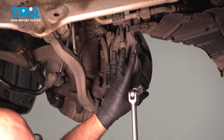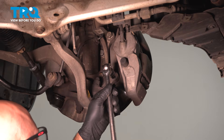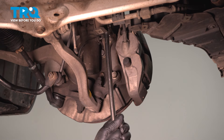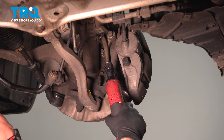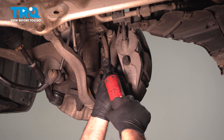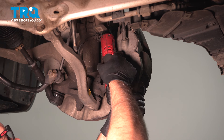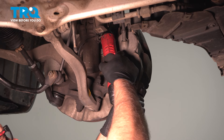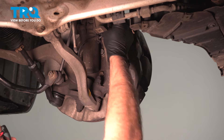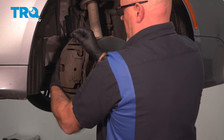We're going to take these two caliper bolts out. We're going to take the caliper and the bracket out together. Use an 18-millimeter socket, loosen these up. Take those out, grab the caliper and wiggle it a little bit, and slide it off the rotor.